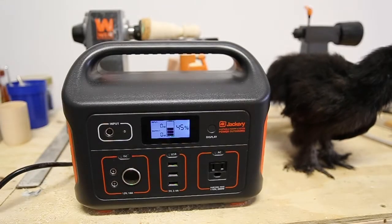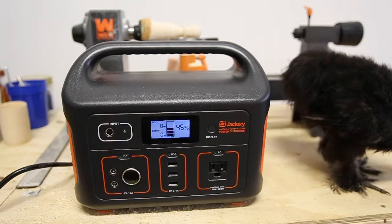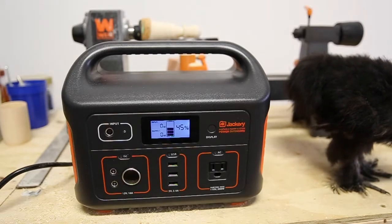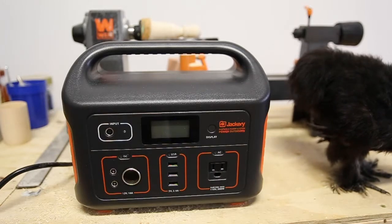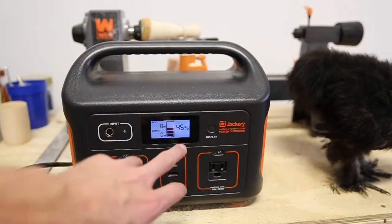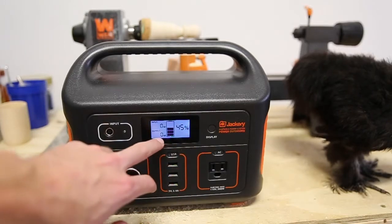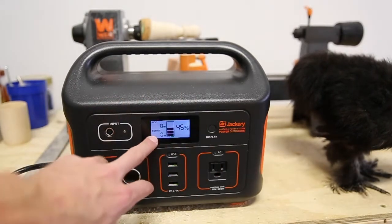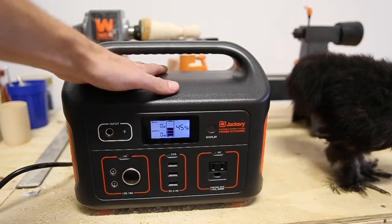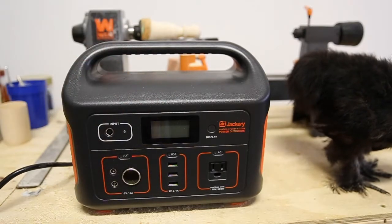Being a portable power station, everything here is super simple to understand if you've ever plugged anything into a wall. There's a simple interface with a display that tells you exactly how much battery life and power is left, the output — nothing plugged in so zero — and the input, also zero. To charge the device takes about seven hours, and you just plug it into your typical wall outlet.